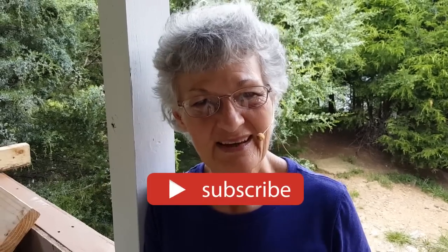Thanks for tuning in again this week. Please subscribe and share us on Facebook. See you next time on American Homestead.